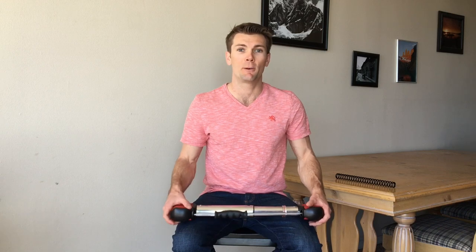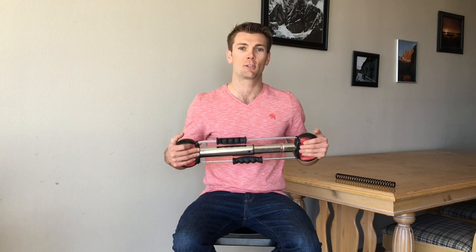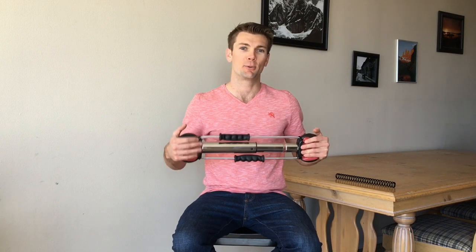Once again, Bullworker family, take advantage and utilize that customized resistance — interchange your springs for the appropriate muscles — and enjoy the rest of your day.